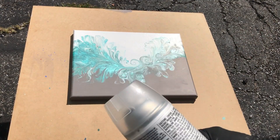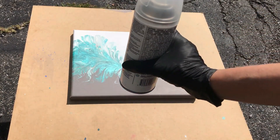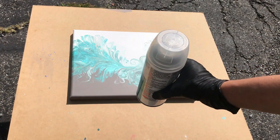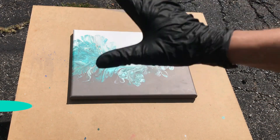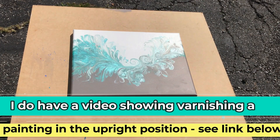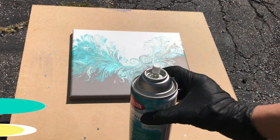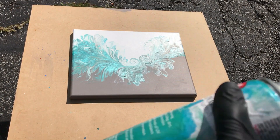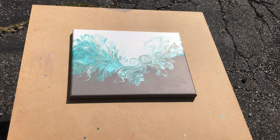Now the directions do say to have whatever you're spraying upright so that the can itself is more in an upright position. But I've typically done my paintings with them drying flat, so in this video I'm going to show you how I do it with the painting drying flat. So you have to shake the can — you want to make sure it's shaking really well.